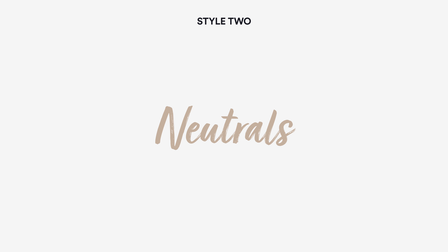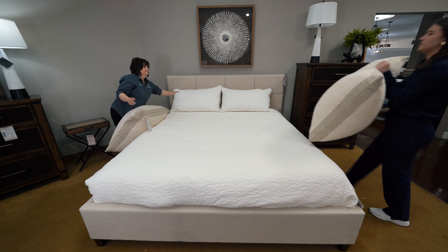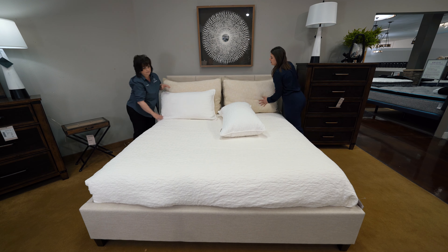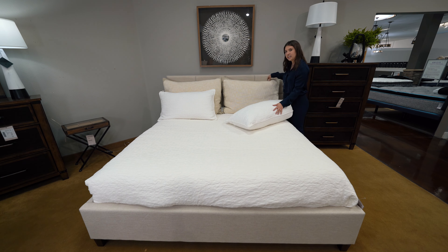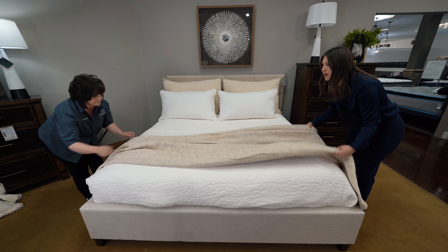Now we're going to go into bed set number two, and we're going to stick to neutrals. Nothing can go wrong with a neutral color — you're going to love this look. Neutral tones are great for any season. You can add color and different textures to create a heavier feel for winter or a lighter feel for summer and spring.